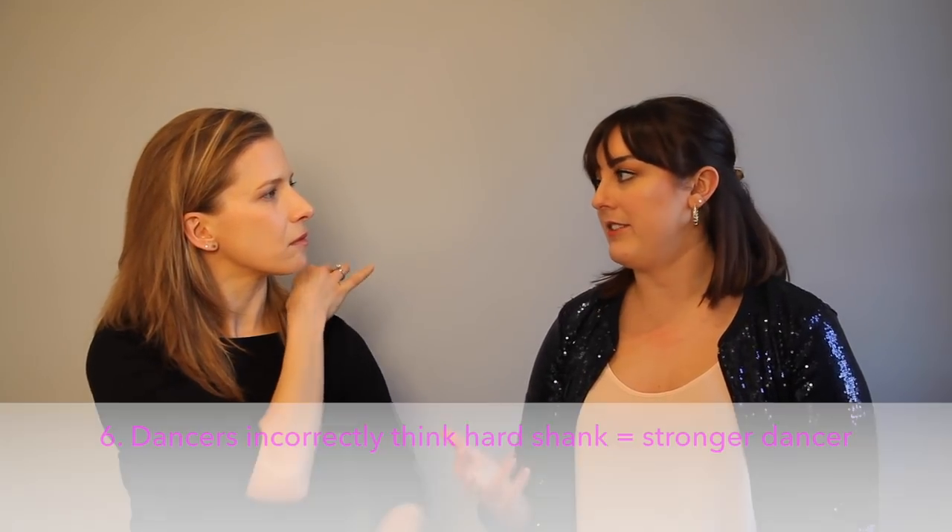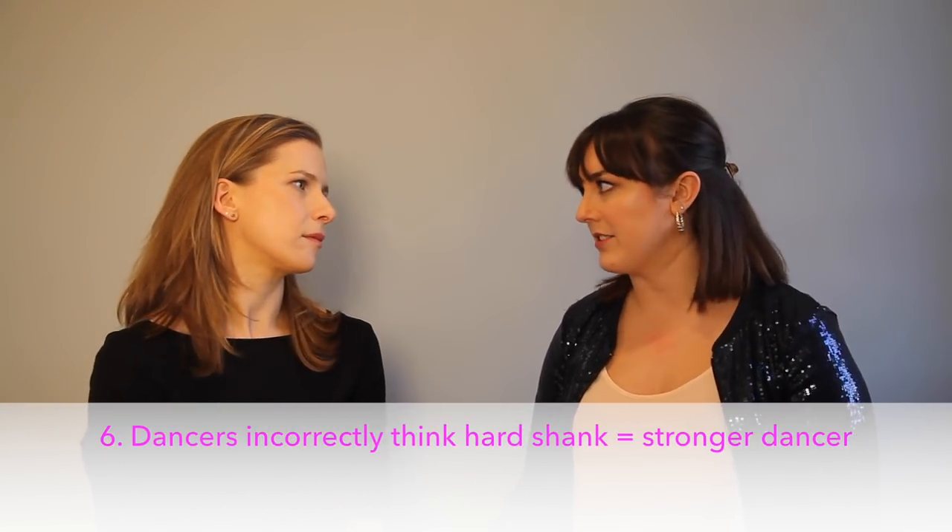And the last reason, which we'll address a little later in the video, is that we come across dancers who feel like they need to be in a hard shank to be a strong dancer — or that it means something if you wear a hard shank. Newsflash: it doesn't.